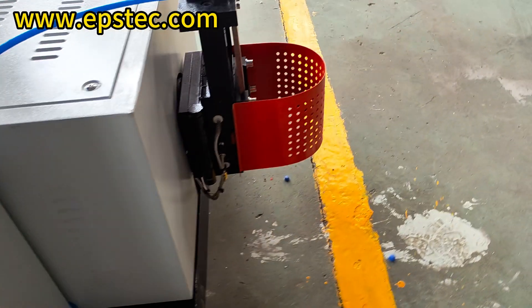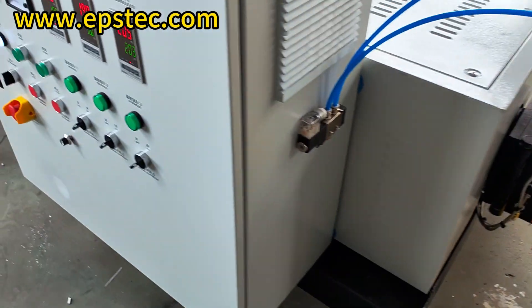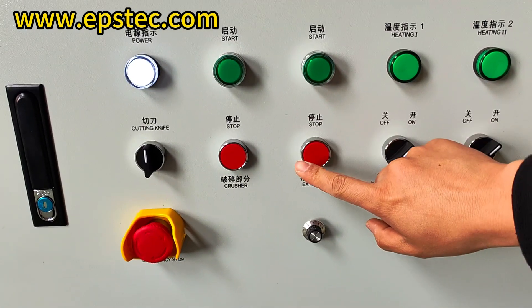When the die head does not discharge any more, press the red extrusion button on the right. Finally, turn off the three temperature switches.